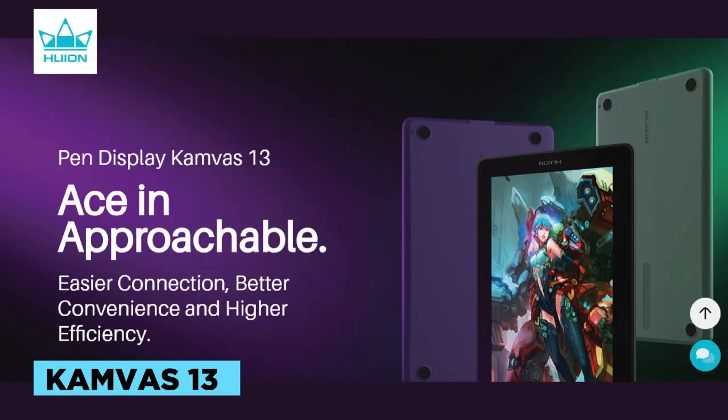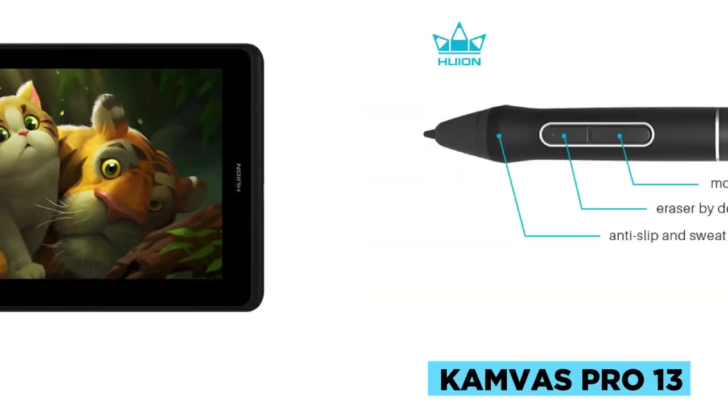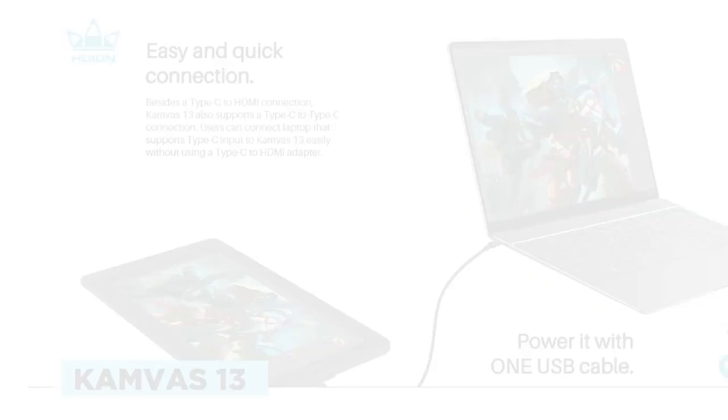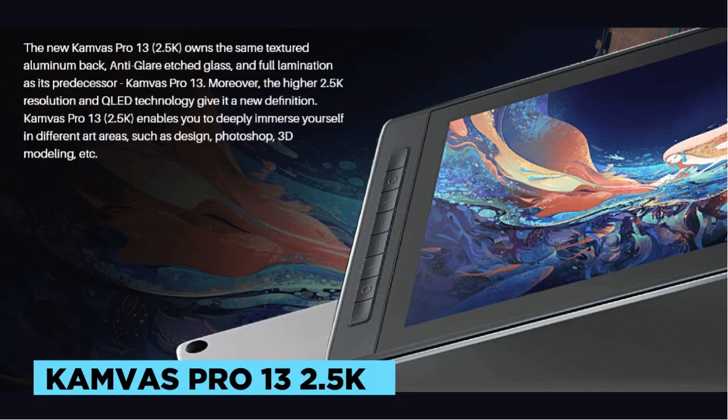When choosing a 13-inch Huion tablet, you have four options: the Canvas 13, Canvas Pro 13, Canvas Pro 13 2.5K, and Canvas 13 Gen 3. In this article, we'll compare these models to help you decide which one is the best fit for your needs.